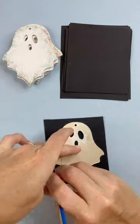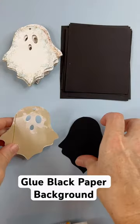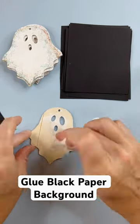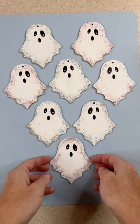I cut out a piece of black paper for the backing just to the shape of the ghost, and then I glued it on with Mod Podge. This gave the eyes some definition. I took a little white gel pen to make little eyeballs, and then I have these really cute ghosts.